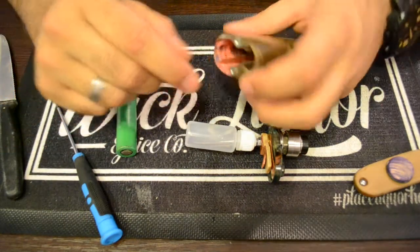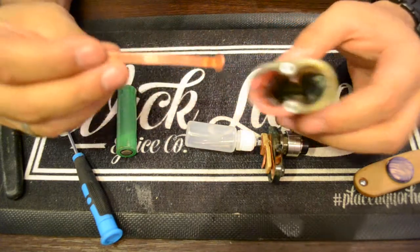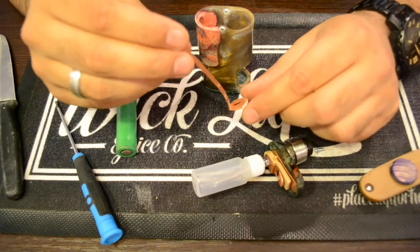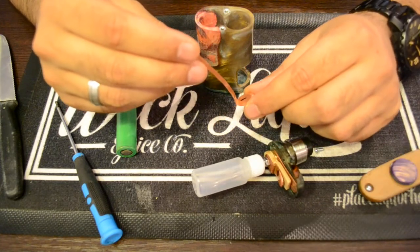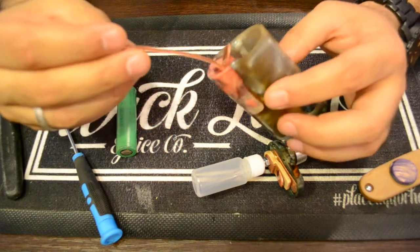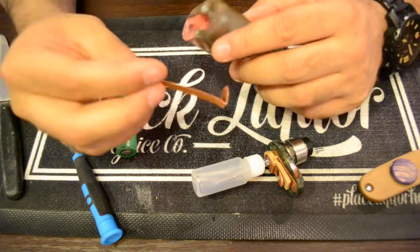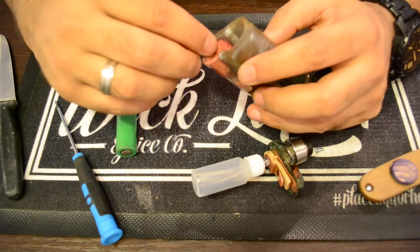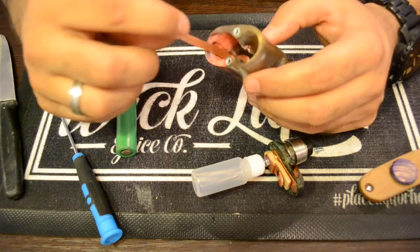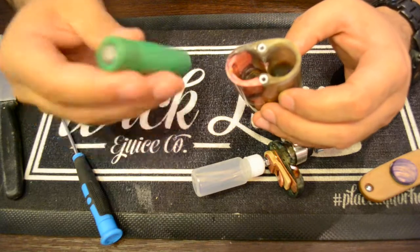Now for the battery. Inside the mod, on the opposite side of the squonk hole, you'll find the copper plate. The copper plate is marked with a minus, which means the battery goes in negative side down. Some people have asked why it just sits in there — it's much easier to remove for cleaning, and once the battery is inside this piece is snug so it doesn't rattle.